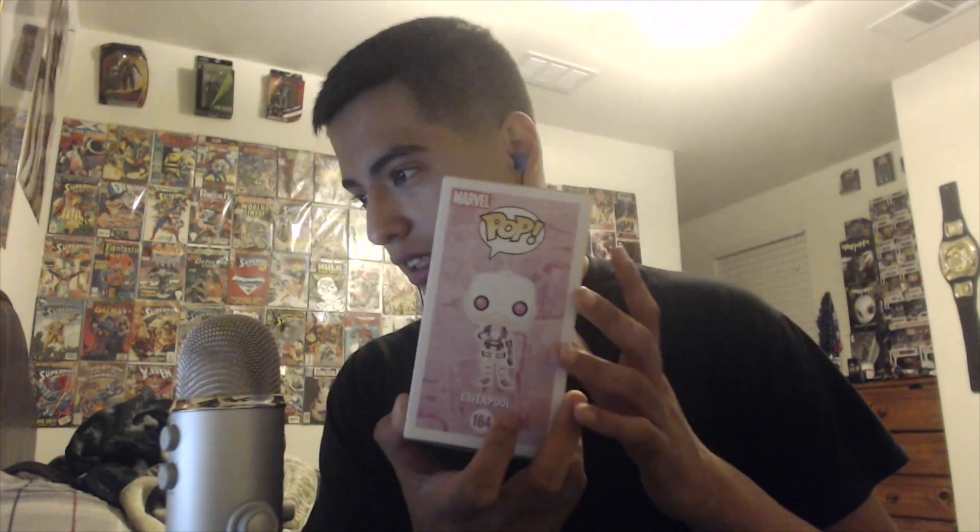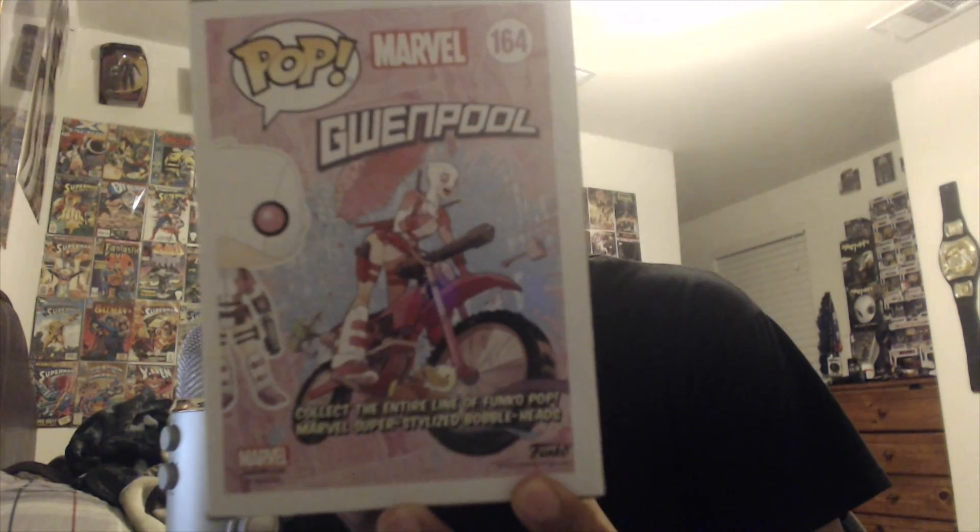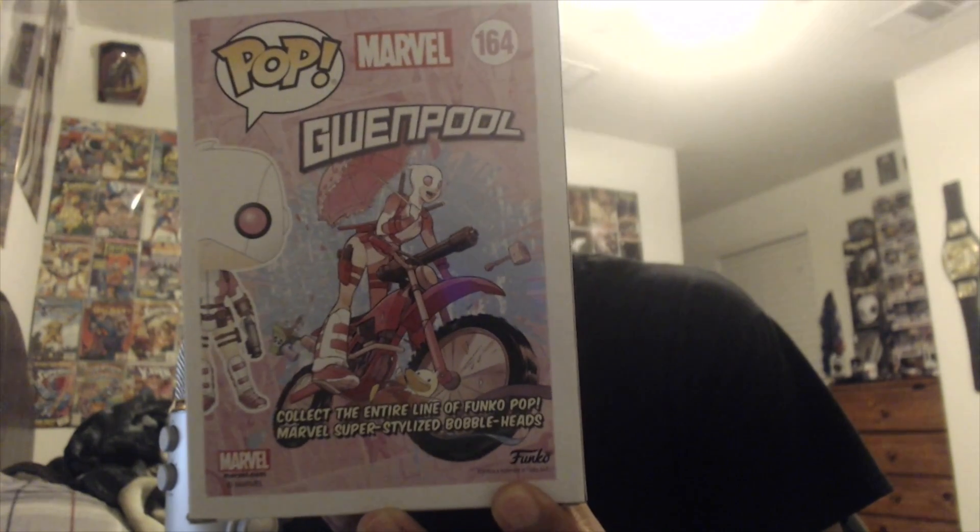This is the front, obviously, the top, the bottom, and the sides. She's figure 164 in the pop figurine line — Gwen Pool. On the back it says 'collect the entire line of Funko Pop Marvel super stylized bobbleheads.' So most of these Marvel Funko Pops are bobbleheads, which is okay I guess. So far all the Marvel ones I've gotten have been bobbleheads.